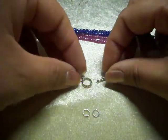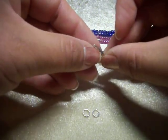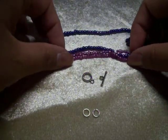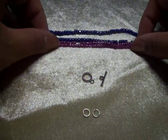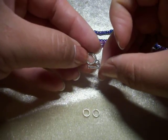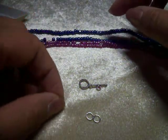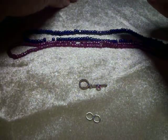Así que lo que vamos a usar para la pulsera de múltiples piedritas o de múltiples hileras o alambritos es que vamos a utilizar un cierre, toggle clasp, vamos a utilizar nuestros anillos y también los crimp beads, estas piedritas chiquitas que se aplastan.